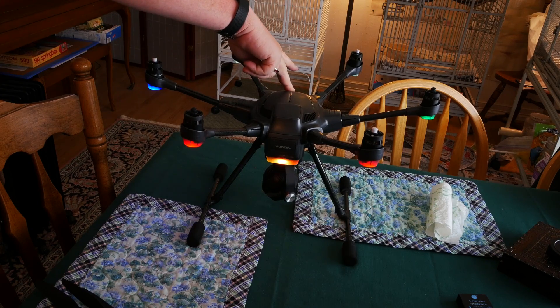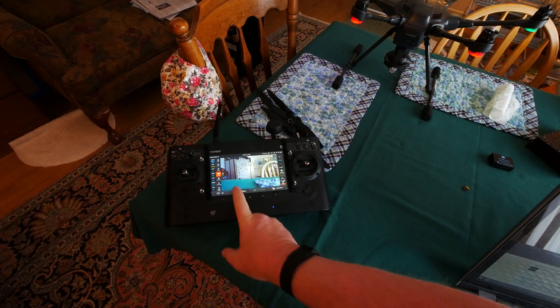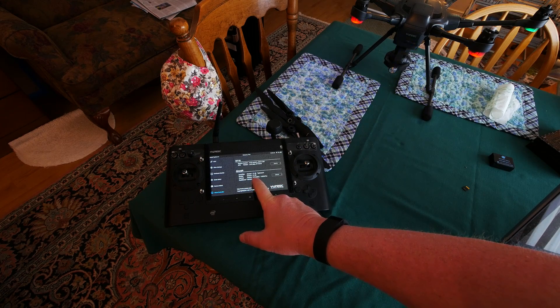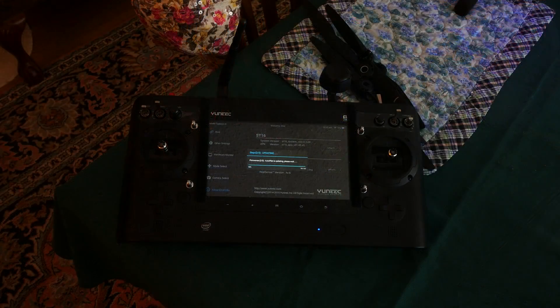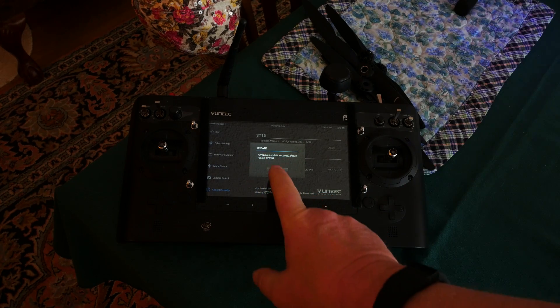Now boot up the aircraft. The indicator light tells us we're bound and in angle mode. On the transmitter, go into System Settings and hit OK. Choose About Controller at the bottom left. You can see the current firmware version for the aircraft here. Choose Update and confirm the update. The update process begins. When the aircraft is done, it will give a tone and then the camera starts to update. When finished, you get a message that the firmware update has been successful and you should restart the aircraft. Hit OK.